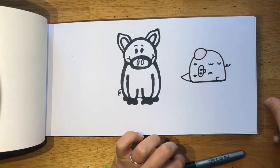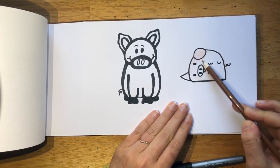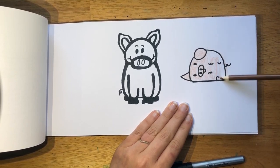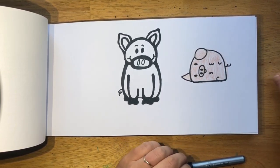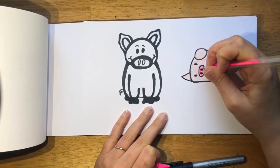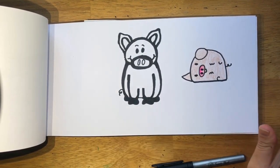And now we could go ahead and color him in. He can be pink, or since I used a brown colored pencil, I'm just going to keep going with that brown. I can give his snout a little pink tinge. And there we go — my two versions of a pig.